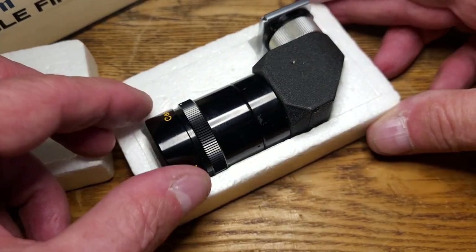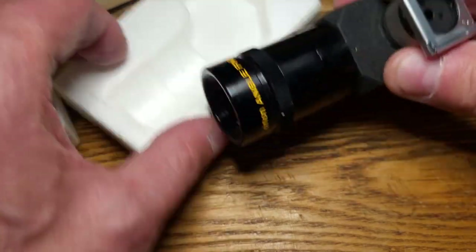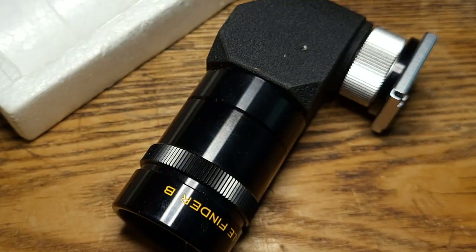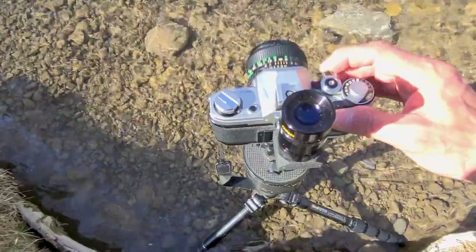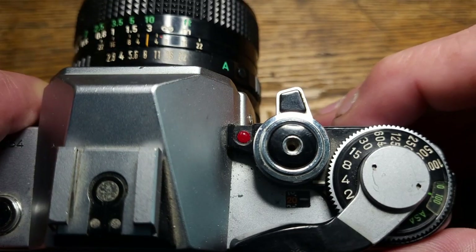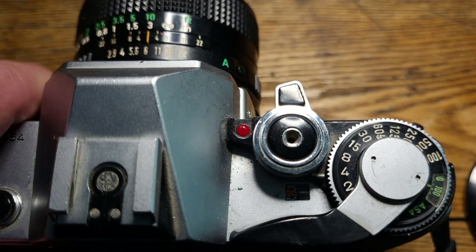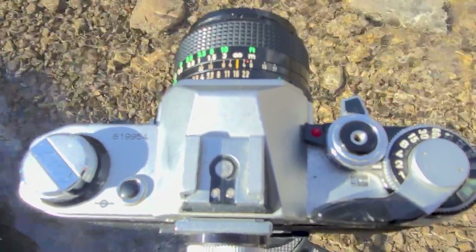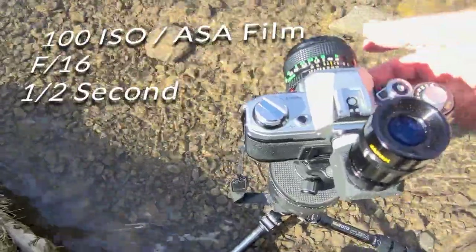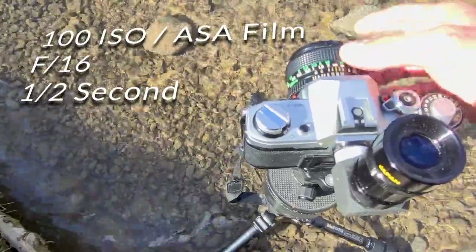What's nice about this Canon AE-1 is you have a timer mode on it, so when you're doing these half-second exposures you don't want it moving. I've got it on timer mode right now — put this over here, take the shot, it'll blink, there it goes. So I'm shooting this guy. It's a 100 ISO film at f/16 and I'm shooting about a half-second shutter speed.